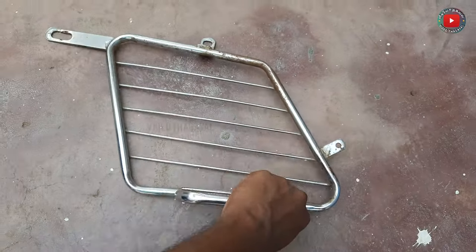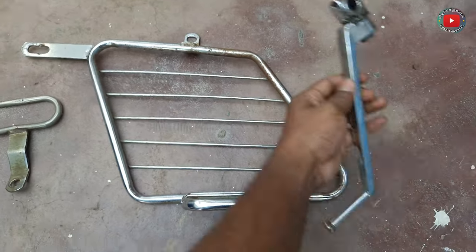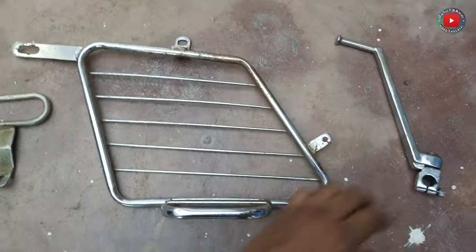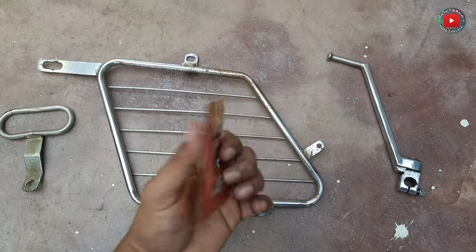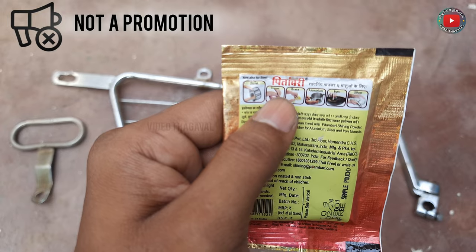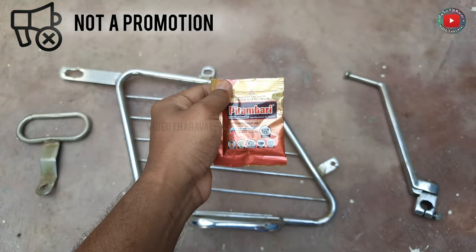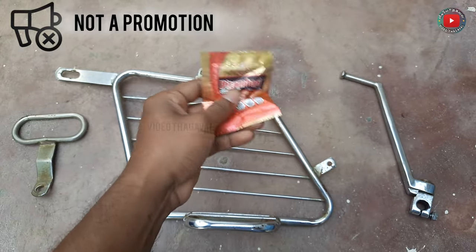This is a very simple solution. This is a powder formula. If you are looking at this powder, we will clean it. We will try to polish this material. This is a pithampari powder. We will use it to polish it.